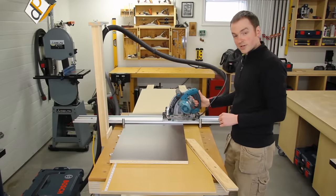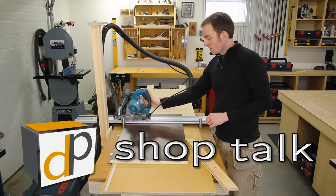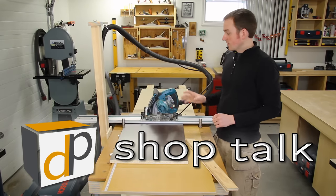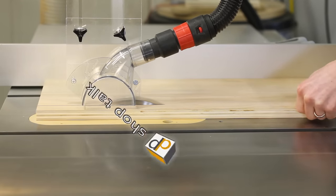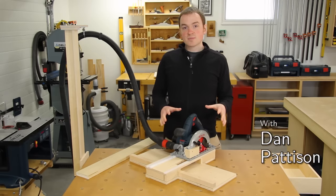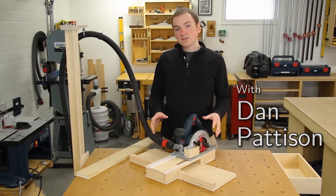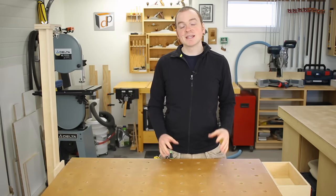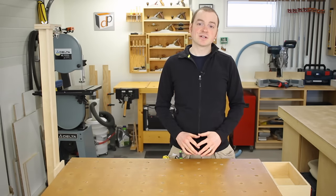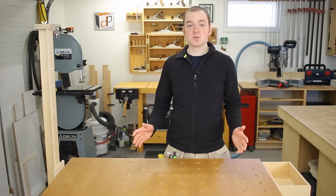Pull-out shelves are an excellent way to add storage efficiency and ergonomics to your kitchen cabinets. If you'd like to learn how to make your own, stick around and I'll show you how. Welcome to another episode of DP Shop Talk. Today we're going to take a look at how to retrofit your kitchen cabinets with a set of pull-out shelves.